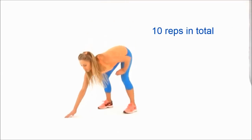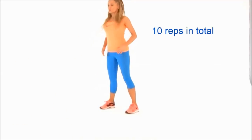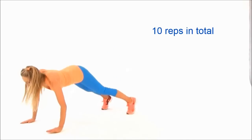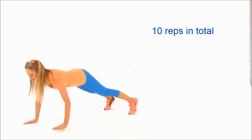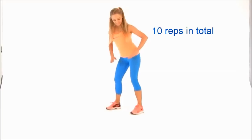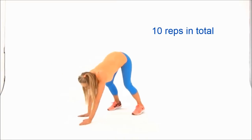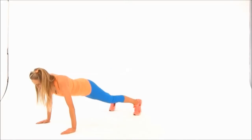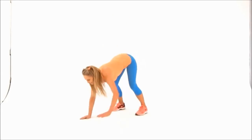Exercise two is called the walkout. You walk your hands out and then walk them back in. This is a full body move — it's really quite tough even though it's low impact, it's still high intensity. While you're doing this, you're working your arms, your abdominals, your bottom, your hamstrings, and you're also getting great core stability plus amazing hamstring flexibility.